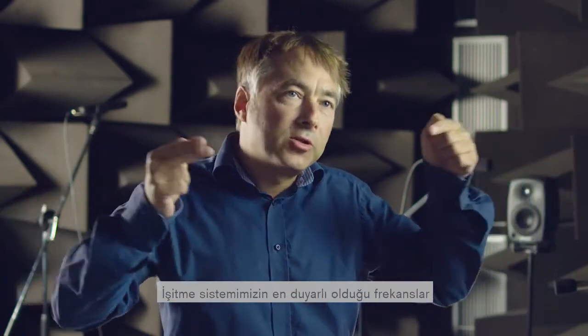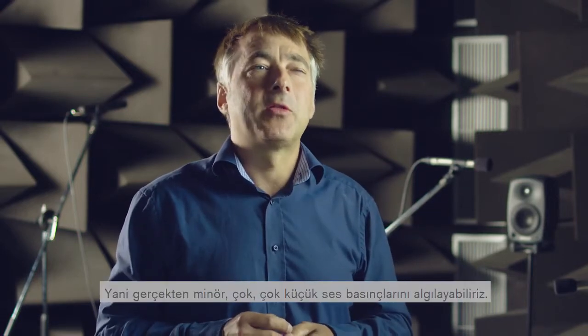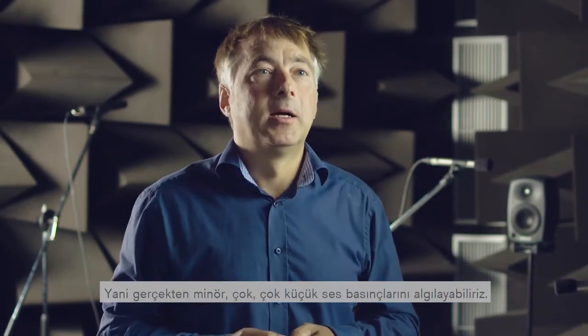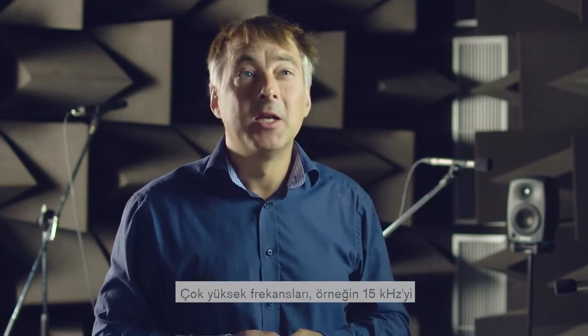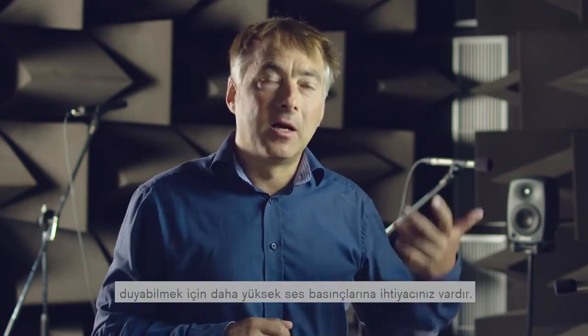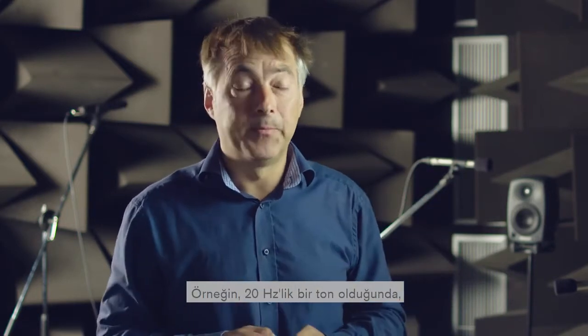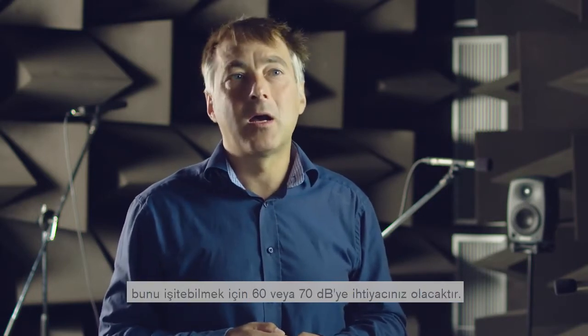Our auditory system is most sensitive for frequencies between about 1000 and 4000 Hz, where we can pick up really minor, very small sound pressures. At very high frequencies, for example like 15 kHz, you need higher sound pressures to hear this. And the same is true for the low frequencies — a tone of say 20 Hz requires something like 60 or 70 dB before you are able to hear it.